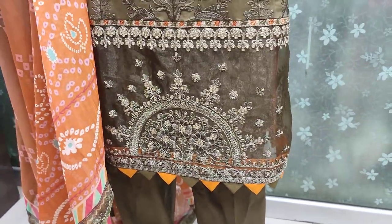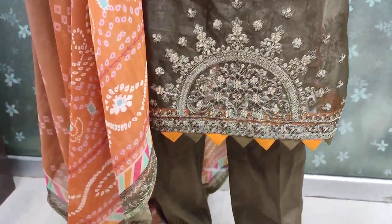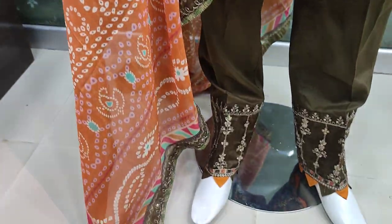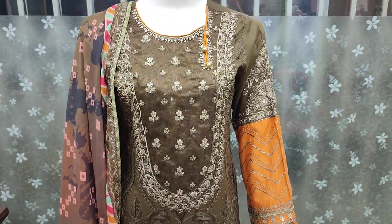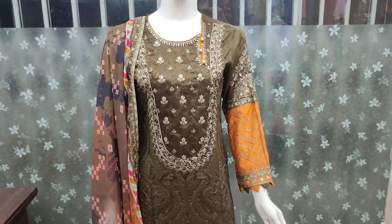Anay stitch 3800 ka hai. Yeh iska silker opletta hai. Embroidered applique hai 4 side. Same stitching ke liye 2000 charges hon gi. Total cost 5800 ho gi with stitching.